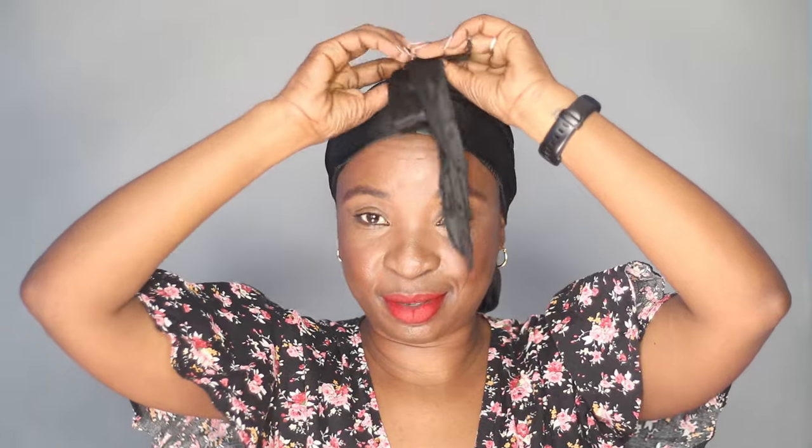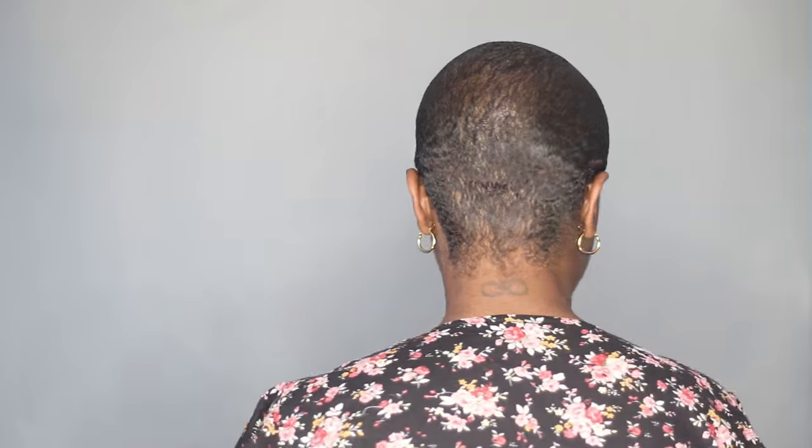I am back now with my hair dry and I am removing the durag. Everything does feel dry, so this is the final result — this is how it's looking at the back.